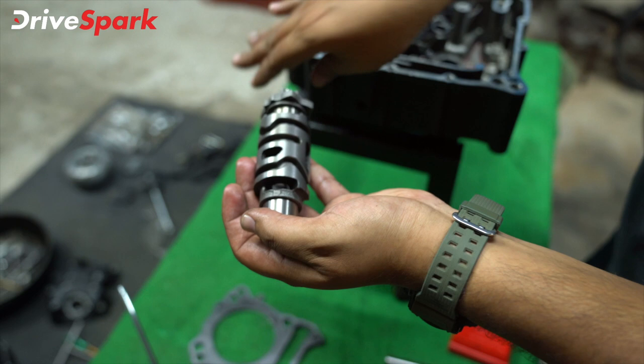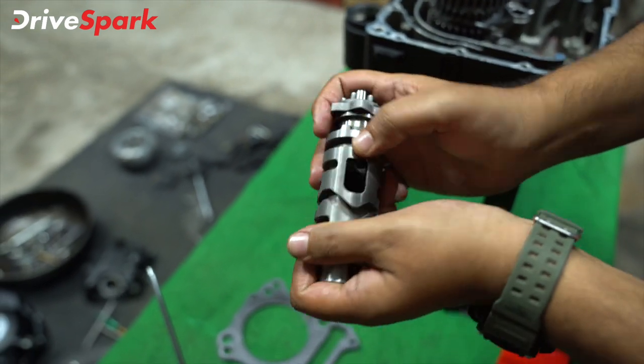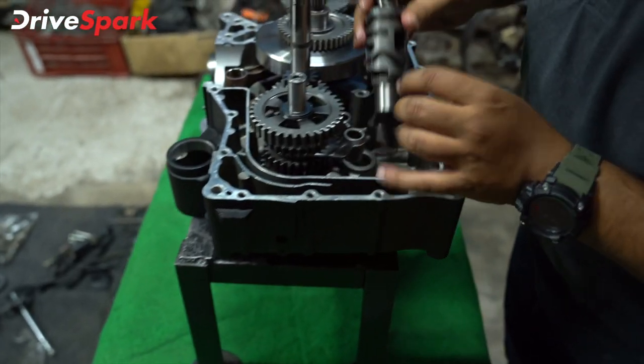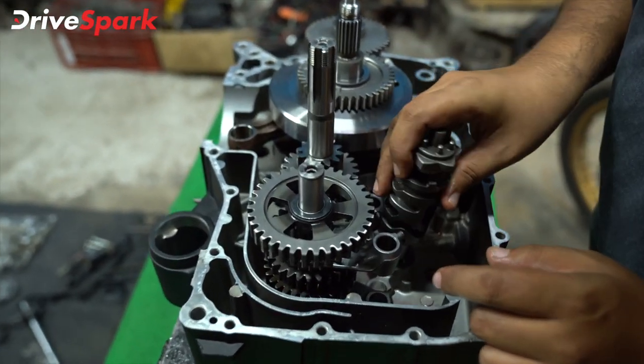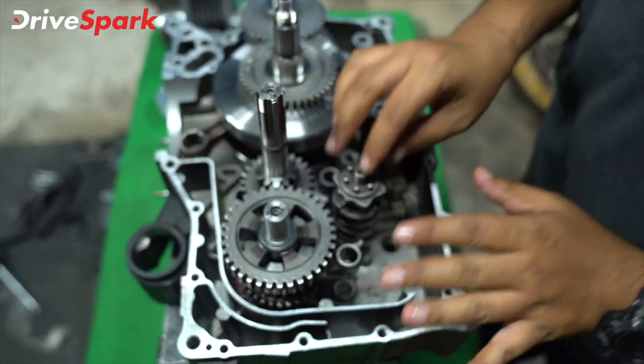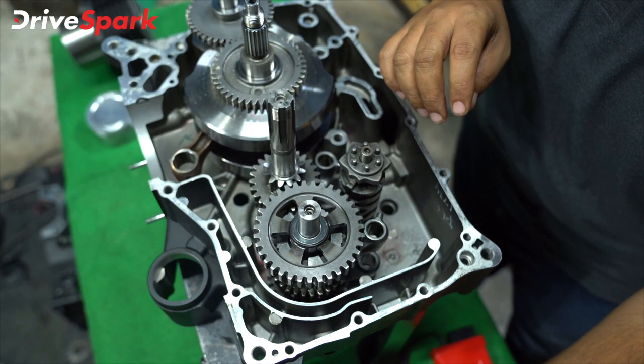Whenever you hit a lever, you will get the gear shift here. You will insert the long end — the long end goes to the bottom. You will insert the same here. Next, I will insert the rod.